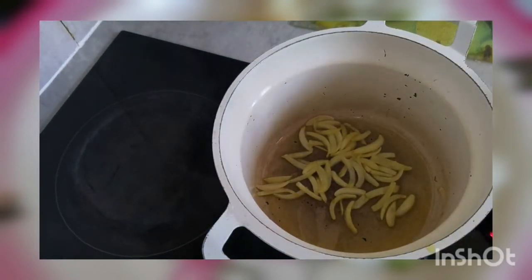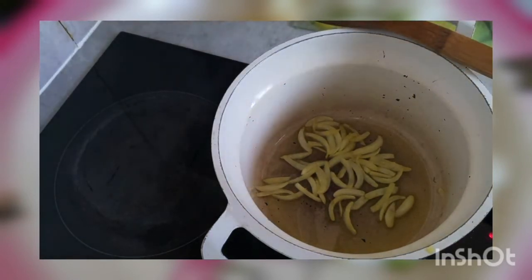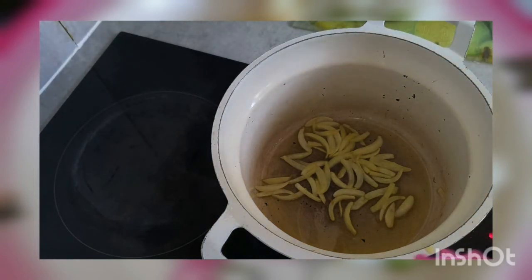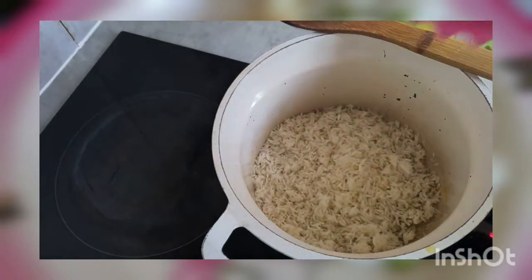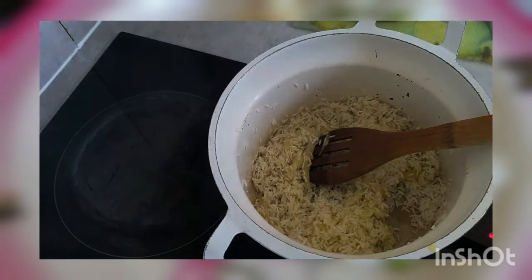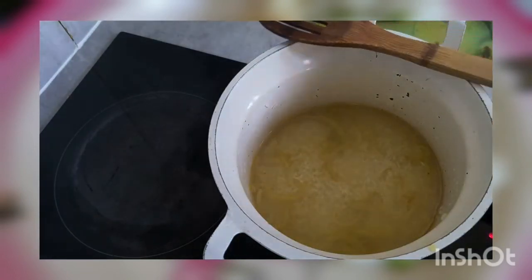Our onions are ready. I'm just gonna add in the rice — I've got one cup of rice here. Washing the rice is optional, it's up to you, but mine is washed. Just dump it in — you don't have to be fancy. Then we've got water, so we're gonna pour the water straight in and then add your salt to it.